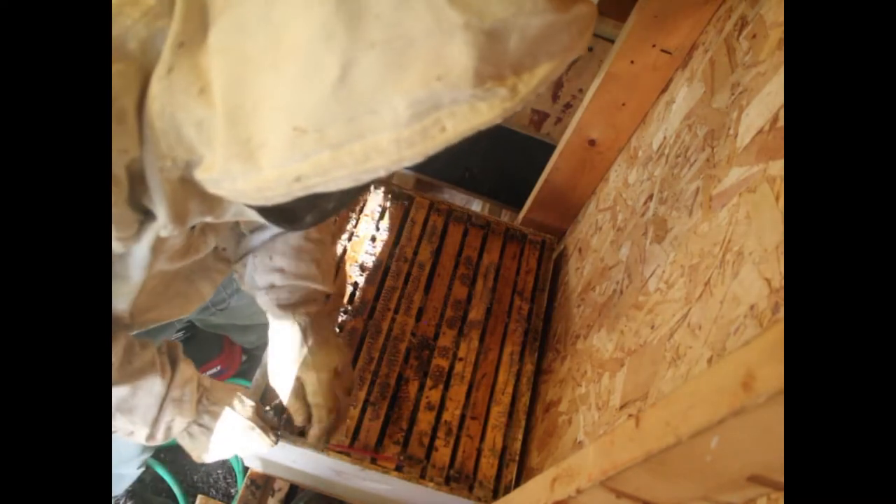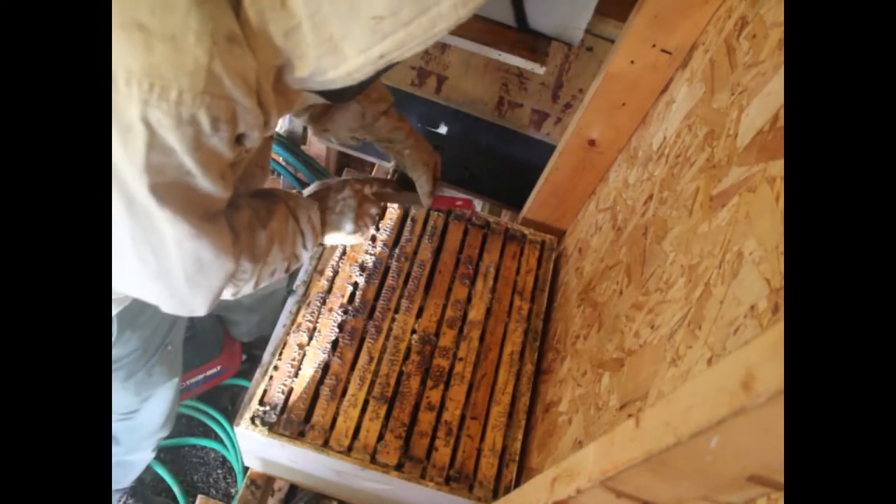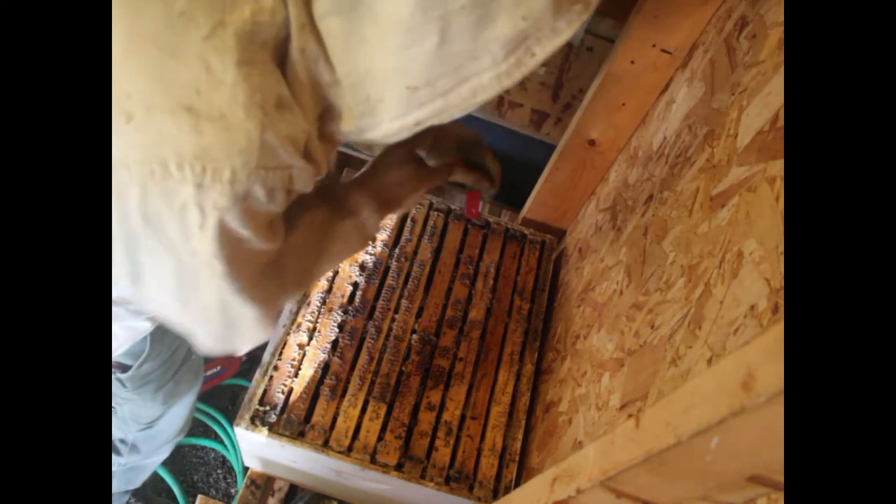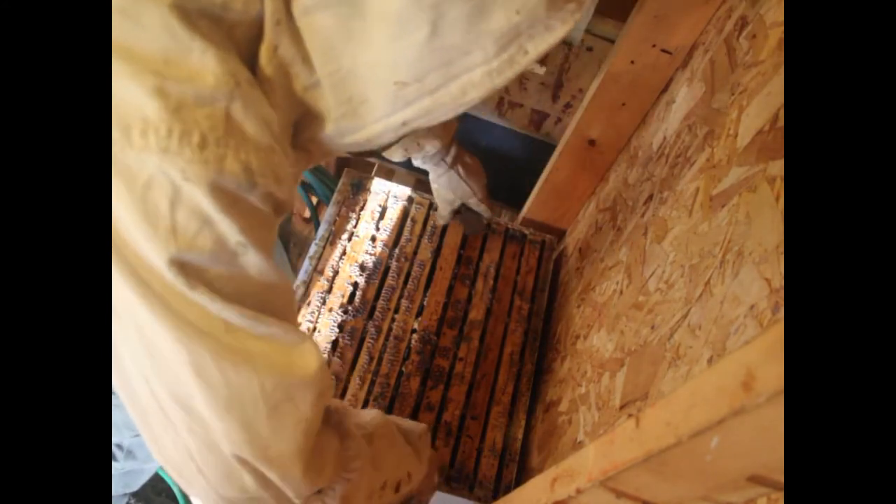This is my last remaining hive from my original stock of bees that I bought five years ago. I only ever bought one hive of bees and I split it into more and more, but every winter some of them die and every winter some of them survive. This winter I had an unusually high die-off.